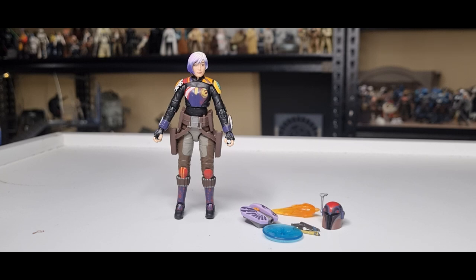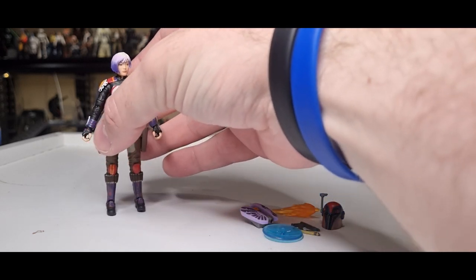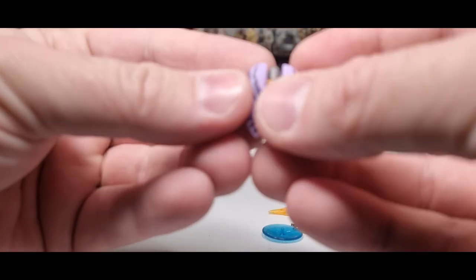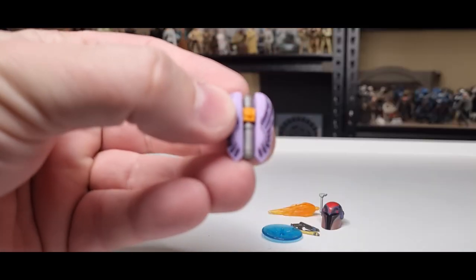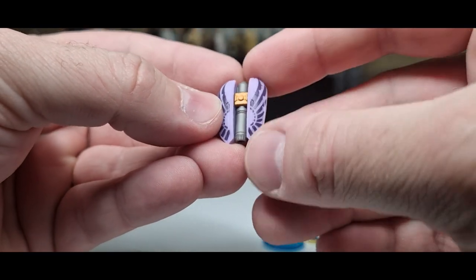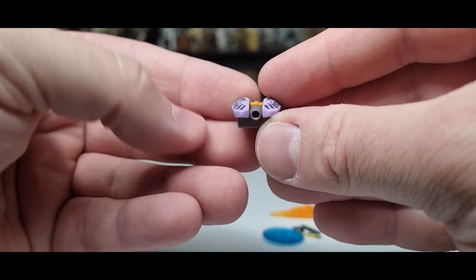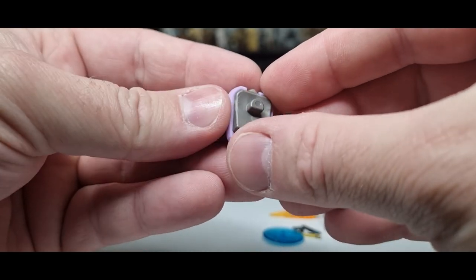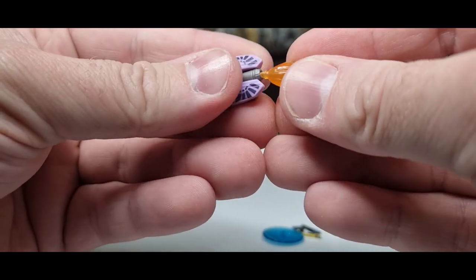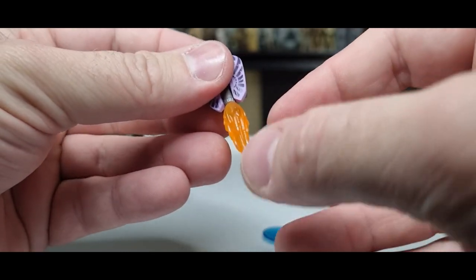Accessory wise, we're just going to move her to the side for a moment. I love that she comes with her jetpack, which is really, really cool. Nice paint detail, and there is a single thruster on the back there — that will peg to her back. She also comes with this flame effect which we've seen a little bit recently across the range of figures. It's a nice addition.